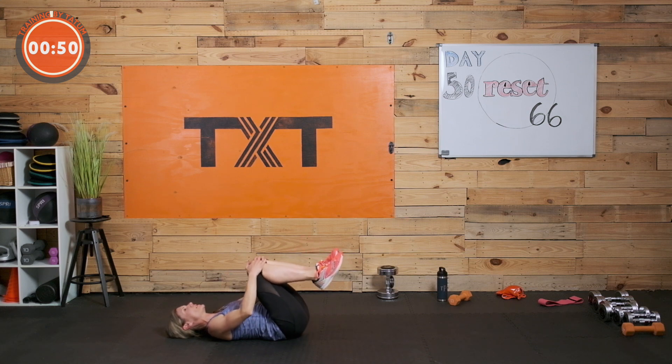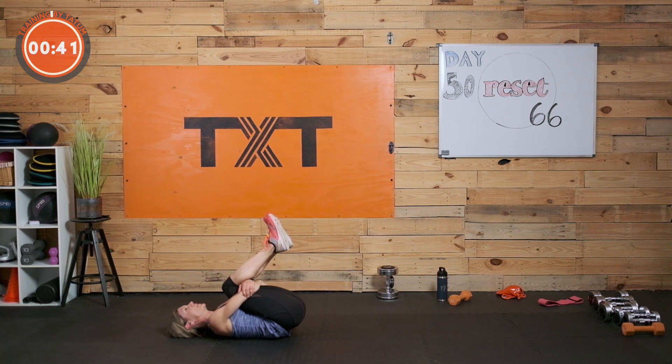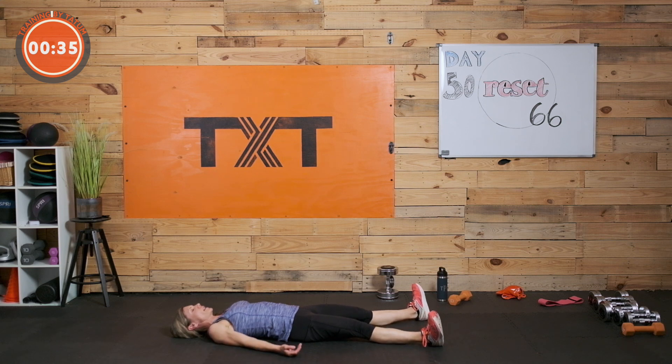Gently rock those knees in — not too far, maybe give them a hug. Stretch those legs out, arms out by your side. Give me three deep breaths — just three. I know you want to go, timer set, but take that time. Three deep breaths before you go.